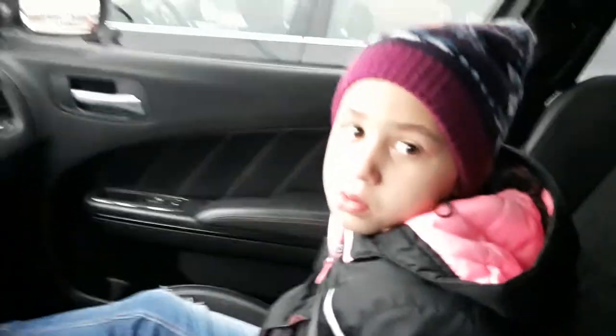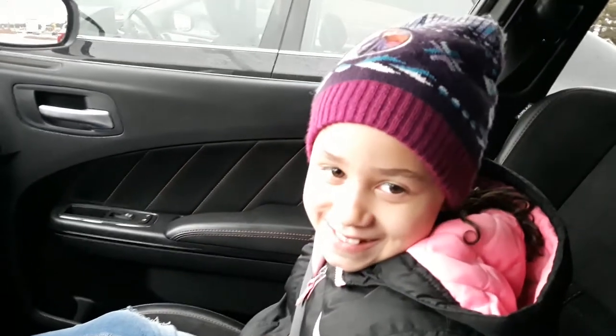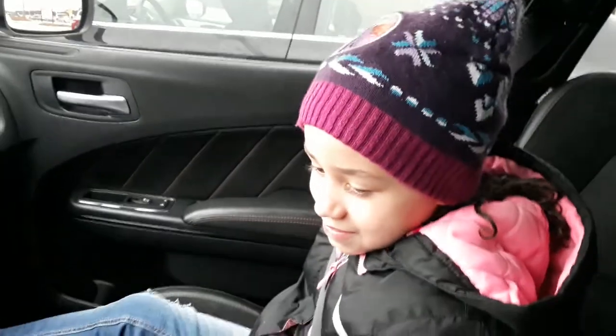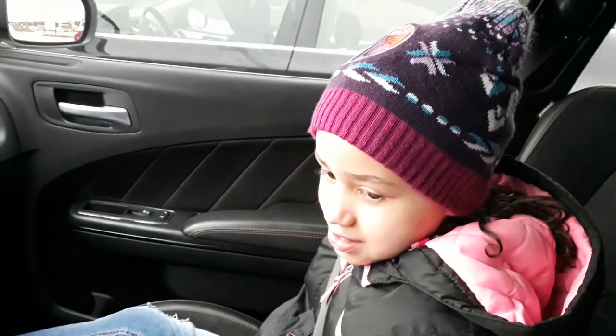This is my baby girl, Jada. Say hey Jada, to the camera. You're not going to say hey? Say hey to YouTube. You look at YouTube all the time — now you don't want to say hey to YouTube? She just woke up; she was kind of shy this morning.